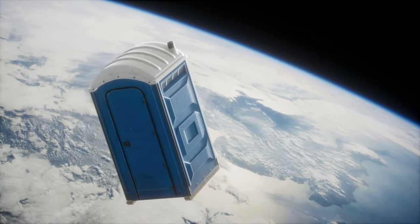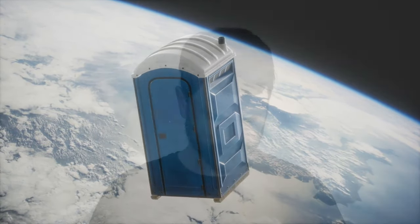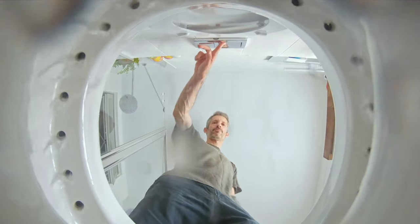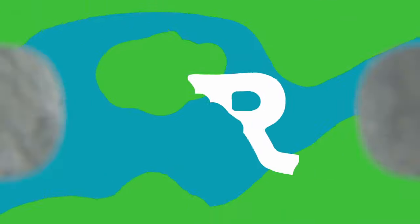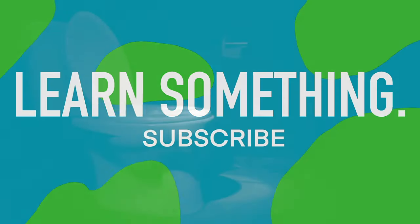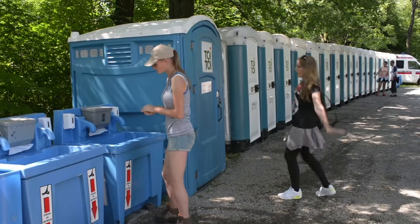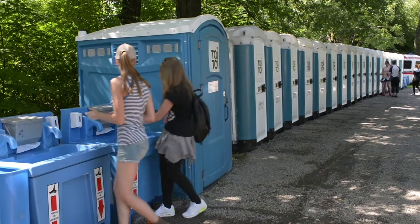Toilets are one of the marvels of the world. While you might not think so, they allow most of humanity to never have to think about their waste. You might not think much about the toilet in your house, but you'd certainly think twice if you didn't have one there.